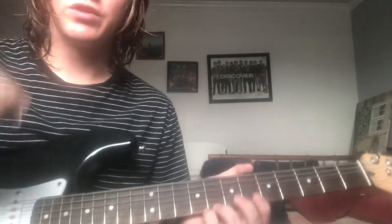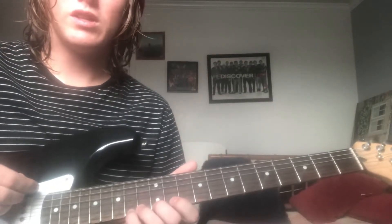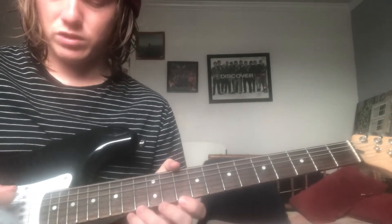You're gonna be in drop D tuning for this one. So this top string, the E, is gonna go down to a D, and everything else stays the same.